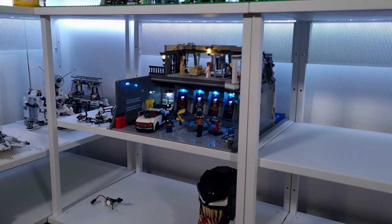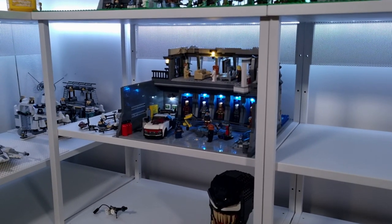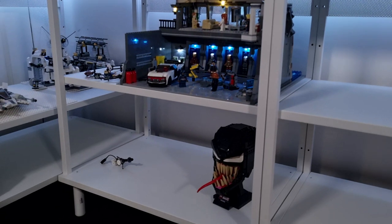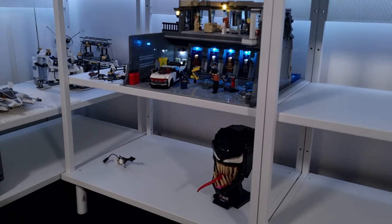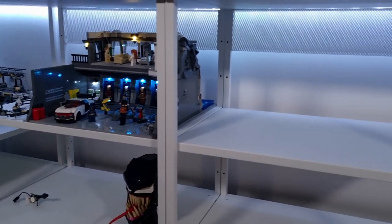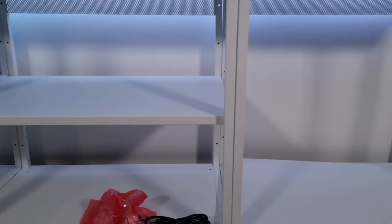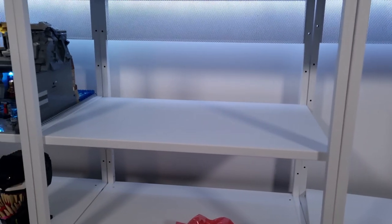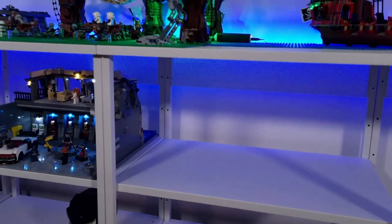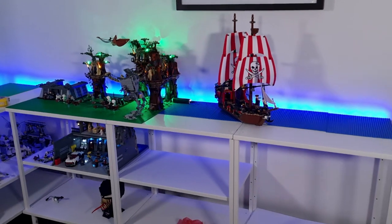We've got the Iron Man Lab and Tony Stark Mansion MOC down there. I might do a little Marvel theme — I've got the Venom Helmet and the Carnage Helmet I need to build to put down there, so I might turn that into a little Marvel section. I haven't decided yet, and I've got all this space underneath left over with plenty of sets I still haven't built and sets I want to buy to add in there.